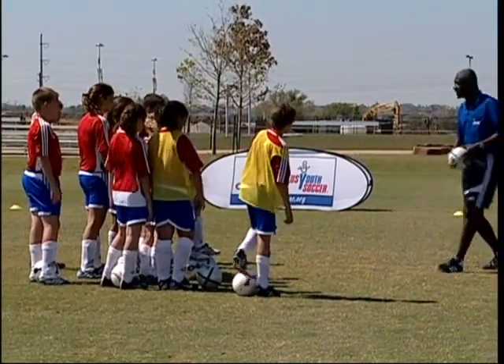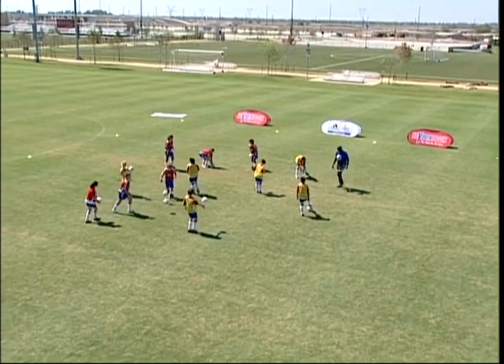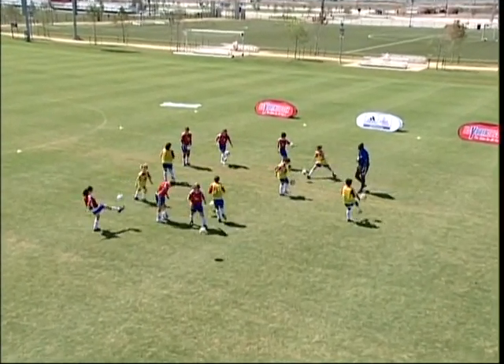So the first thing we want to do is spread out and juggle the ball. However you want to do it — get the ball up, juggle it. You can use your hands, that's fine.